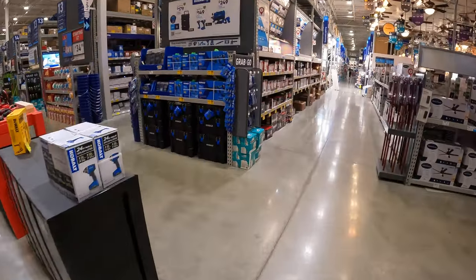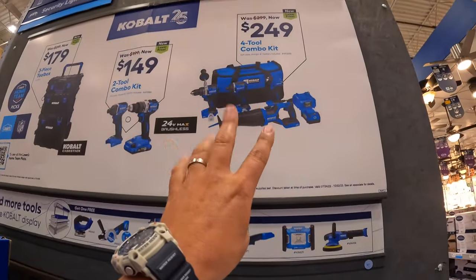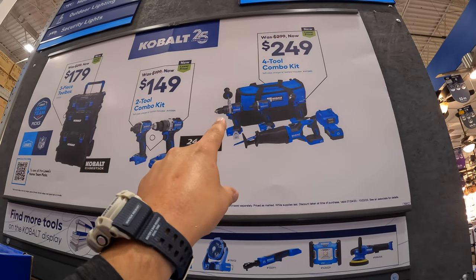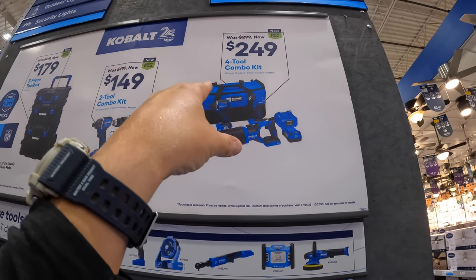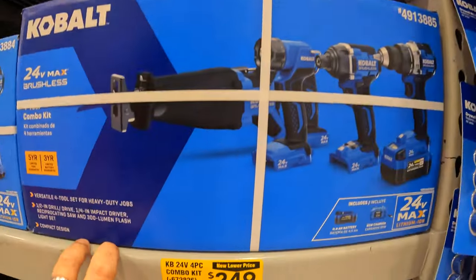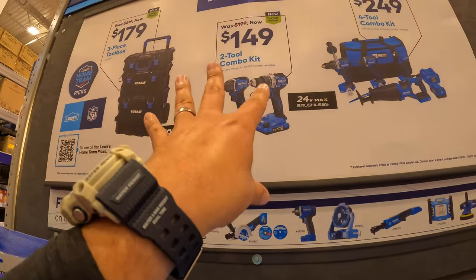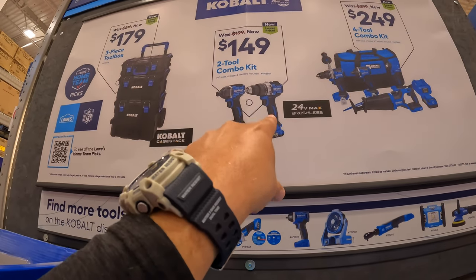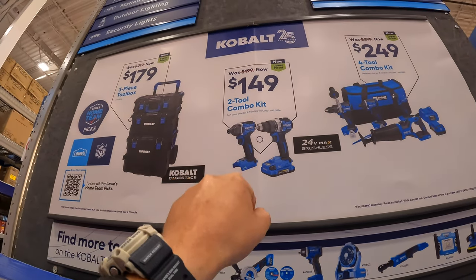For $249 they have a four-tool combo kit: reciprocating saw, hammer drill, impact driver — might be just a drill driver — with 4 amp hour battery, charger, and a decent bag. Was $299. Then also for $149, which in my opinion is a fantastic deal, the new impact driver and drill driver as a kit with one 2 amp hour battery, charger and a bag — I actually bought that.